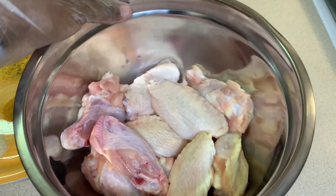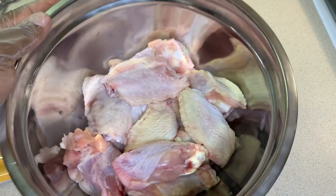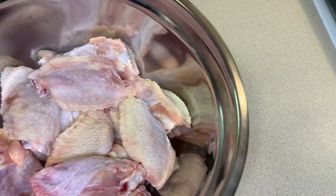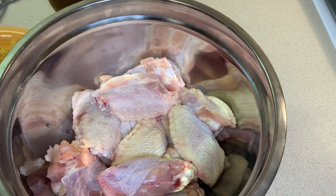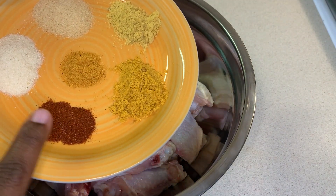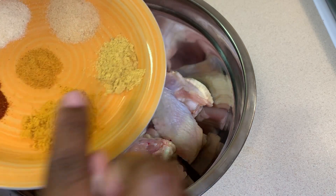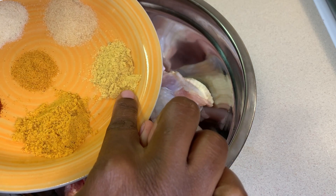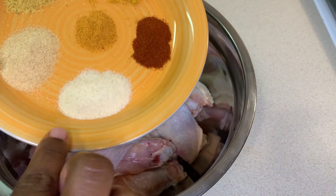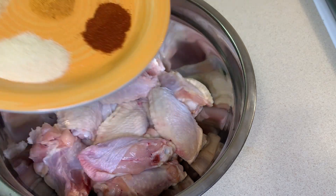The chicken has already been washed and cleaned — as you guys know I use lemon juice and vinegar to clean my chicken. Over here I have some dry seasoning that I'll be using: some paprika, chicken seasoning, all-purpose seasoning, seasoning salt, some onion powder, and some garlic powder.